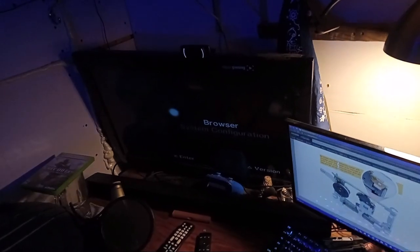All right, ladies and gentlemen, I am very happy to tell you that we have finally finally finally got the PlayStation 2 working.